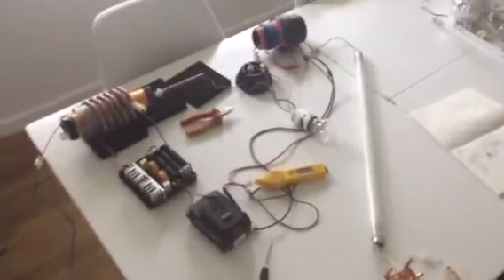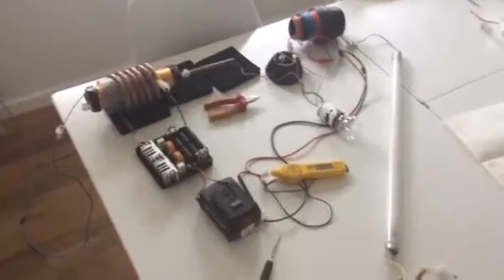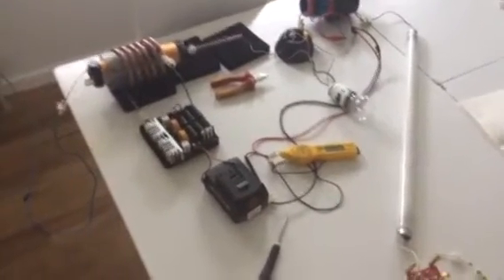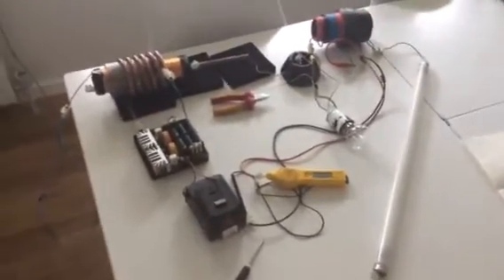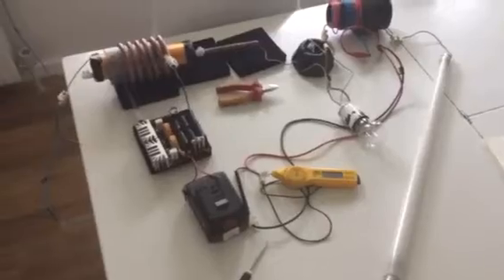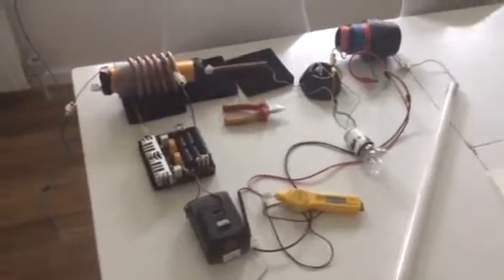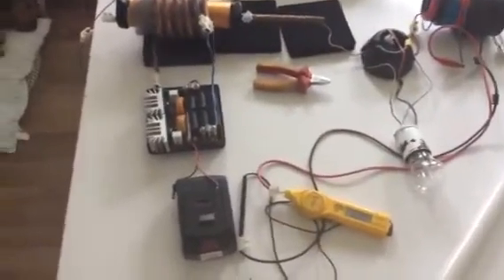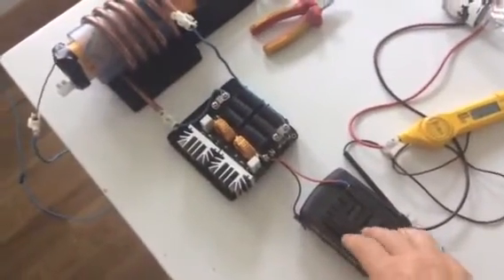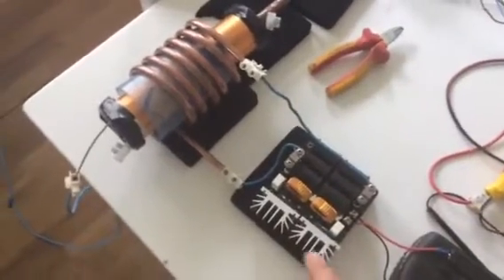Okay, step two. The last couple of videos have been the first stage — making the spark gap to try and stimulate its own power and give us extra on the output. So this will be after stage one; this will be the next stage two. Basically in this I'm using a 16-volt DC ZVS driver, it's a thousand watts.